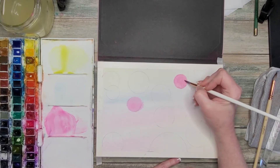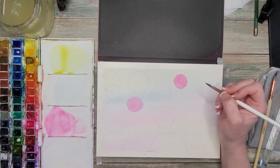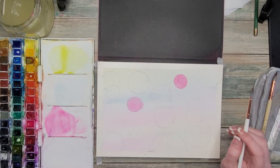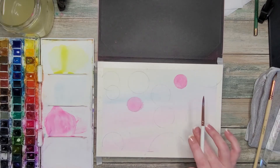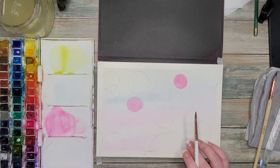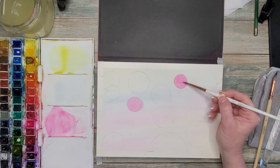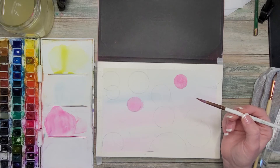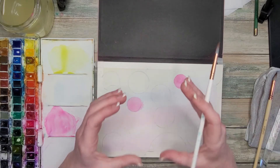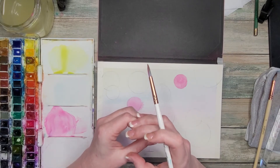Now, what happens when we layer paints together? When working on a watercolor painting, you're going to start with your lightest colors — like I did with this background — and then as you paint on top of the lighter colors, you'll build up the depth and the darker values in your painting. What's really unique about layering with watercolor is that watercolor is translucent, so you really can layer things in a way where they're kind of stacked on top of each other and it looks almost as though you can see through it.